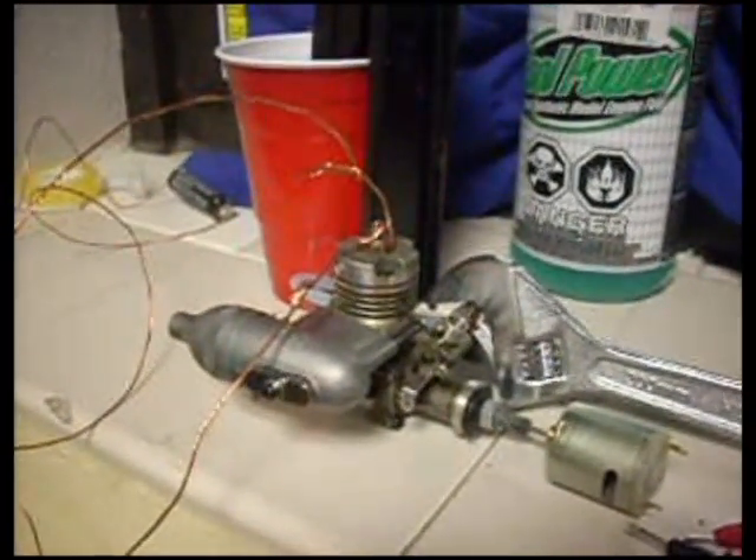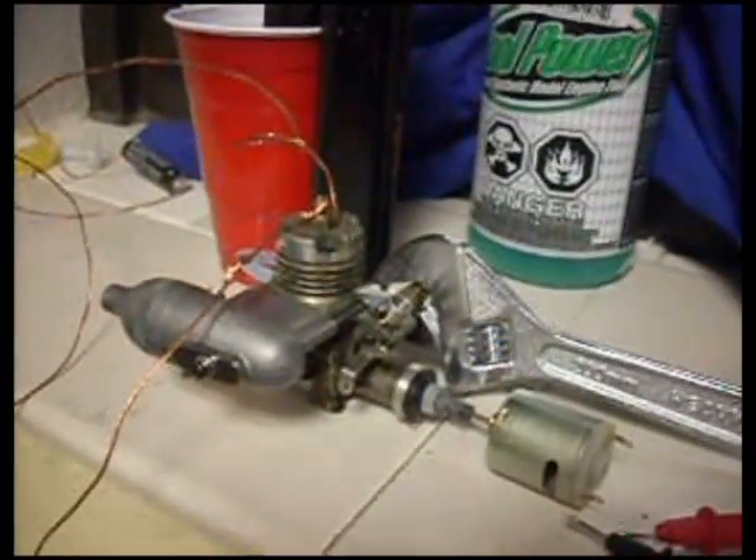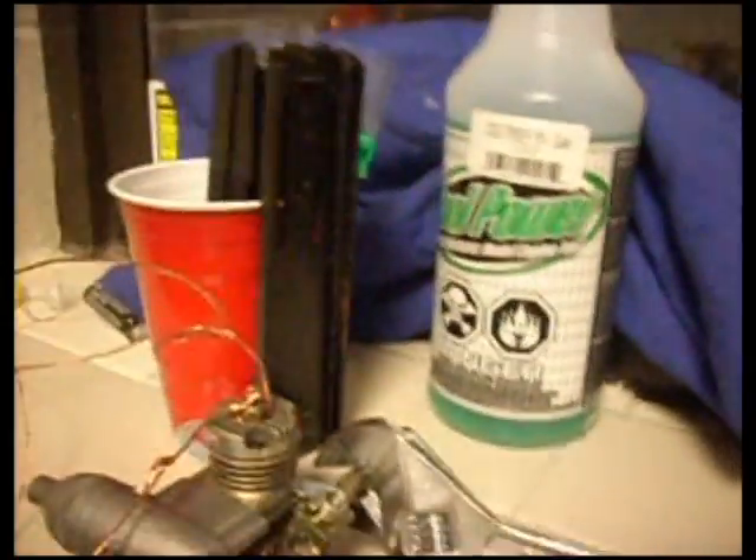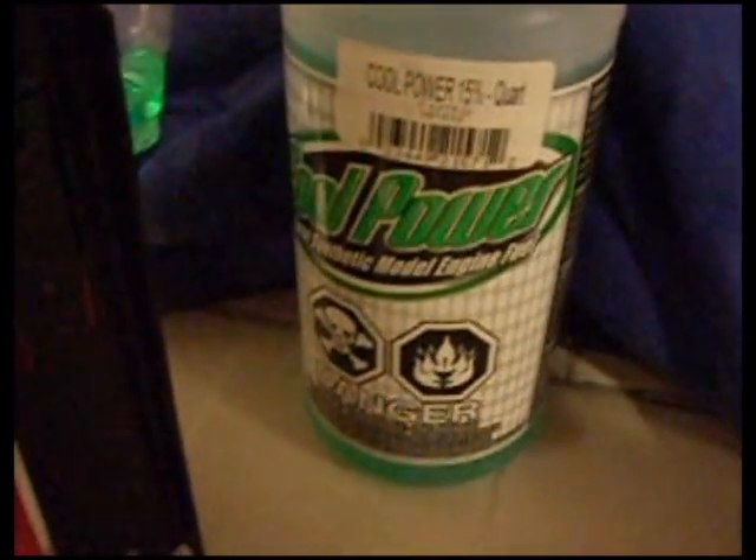This is the biomass project and this is our methanol power generator. The process begins here with the fuel tank. The fuel we're using is methanol, which is similar to ethanol — they're produced in similar ways. This also has additives because we're using a model plane engine. Fuel enters our engine through here.